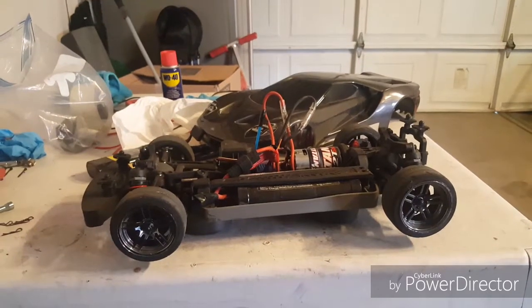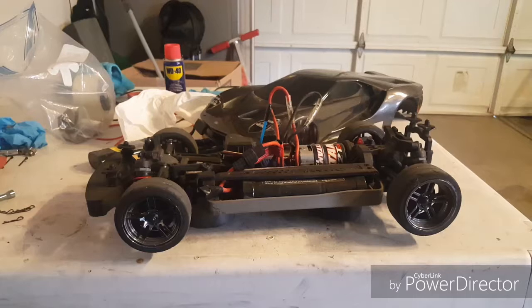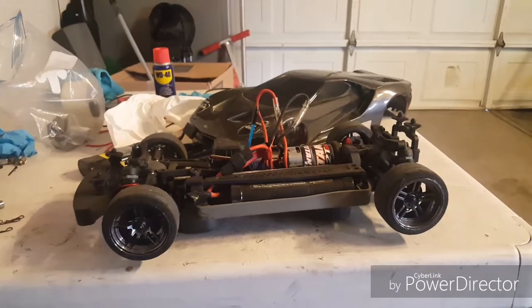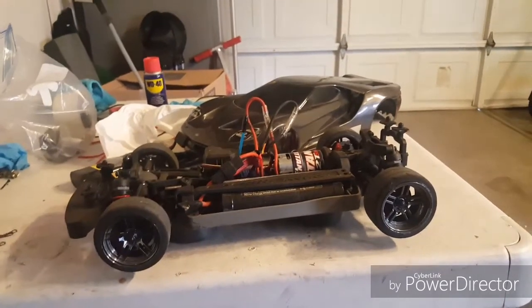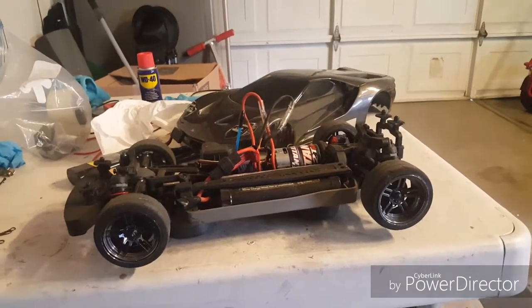Anyway guys, that's just a little update on the Fortech. I'm going to see how well it actually handles being two-wheel drive. I know some people are saying it's not going to handle well, but I'm not going to take their word for it until I actually drive it.